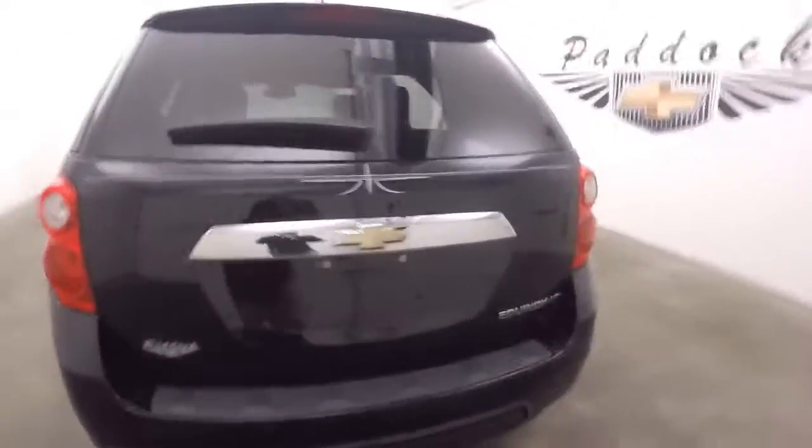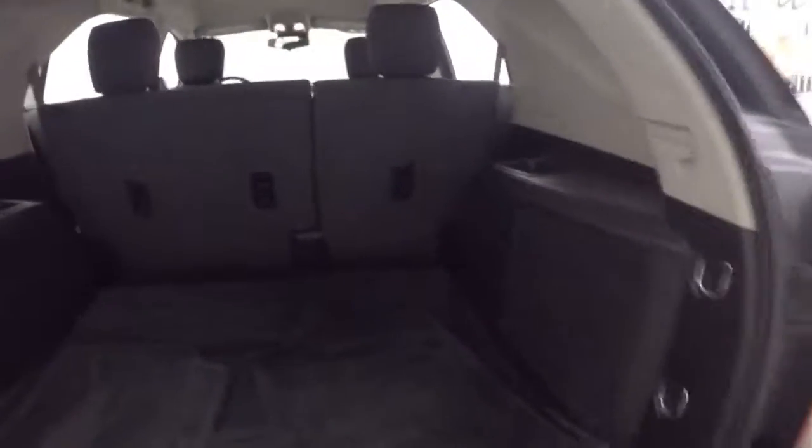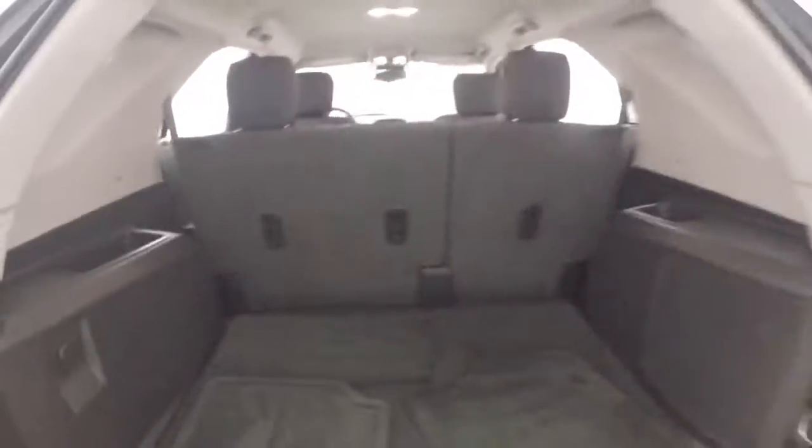Come around to the back, look inside. Plenty of space inside. Fold the seat down and more than double your cargo capacity. You can see some of the pin striping on the back and pin striping on the side.